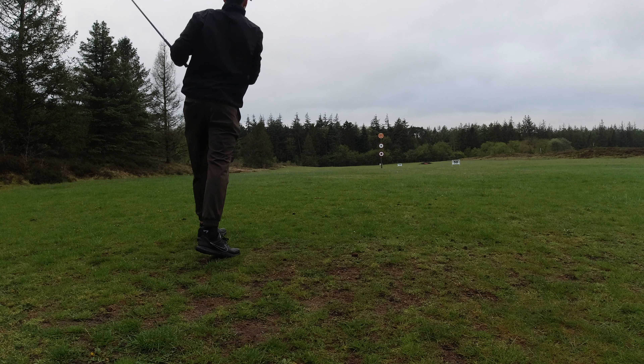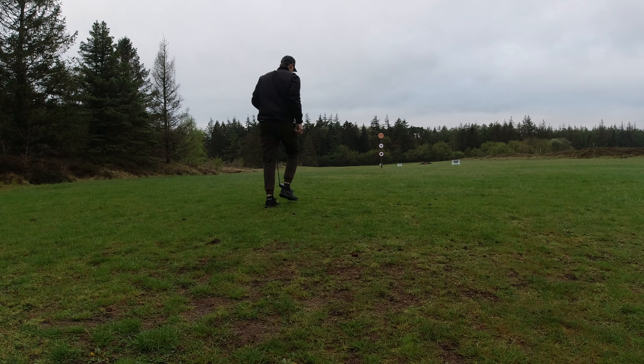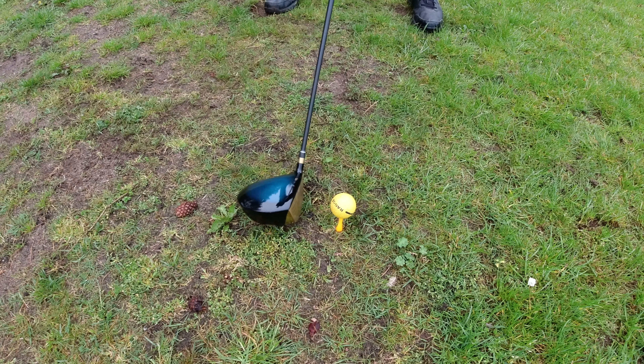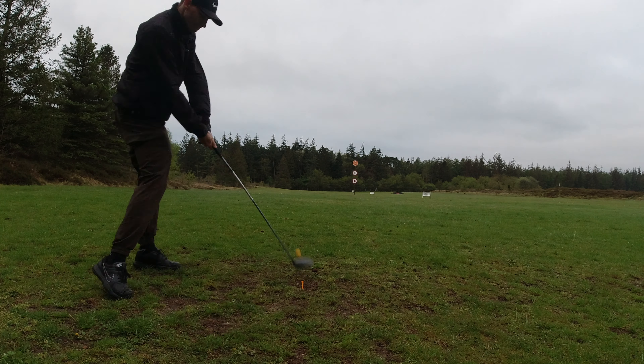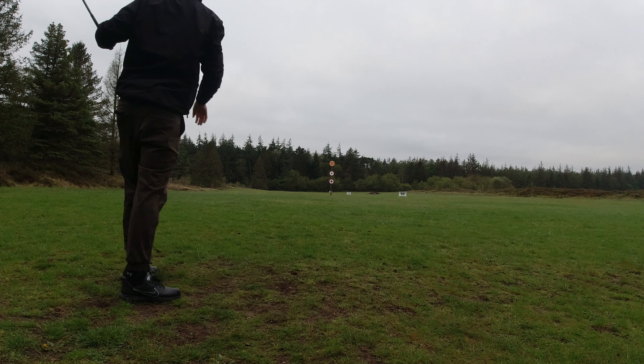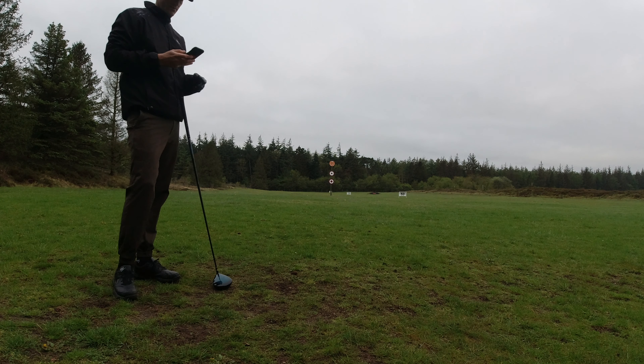I'm here at my local driving range. Let's start by hitting a couple of shots with each driver and see how it feels. The most obvious difference is the sound — the Cobra driver has a pretty soft sound compared to the Maisel driver which has a little bit harder sound. It's also pretty interesting that the feeling corresponds very much with the sound: the Cobra King feels a little bit softer and the Maisel driver just feels a little bit harder.